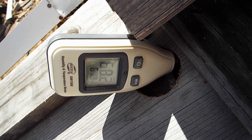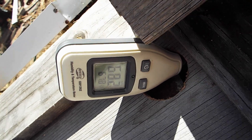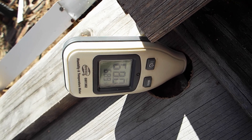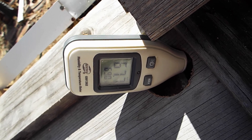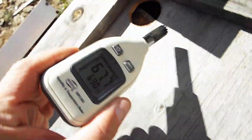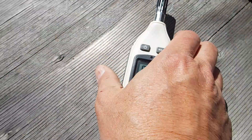It looks like we're running around 68% humidity, and the internal air temperature in the box right now is around 69 degrees Fahrenheit. We could let that stabilize a little bit more to get a better reading but I don't want to waste a lot of time on the video.